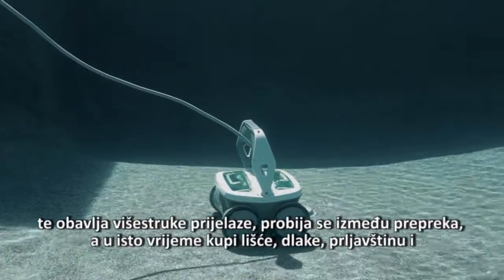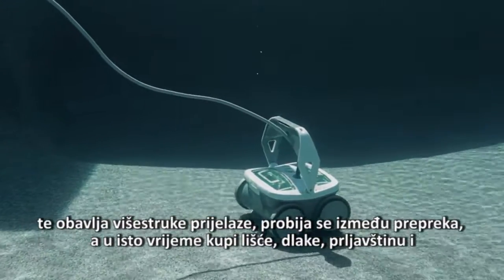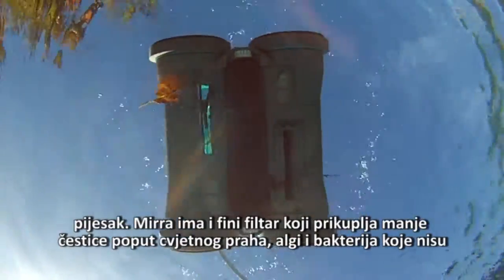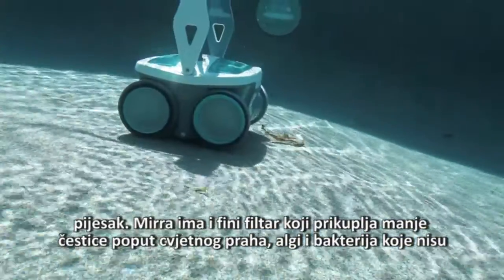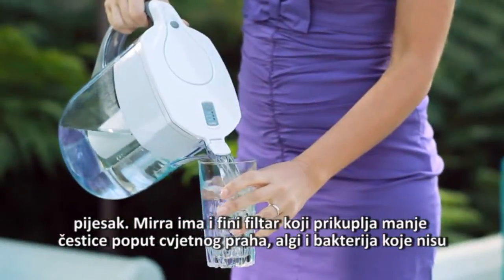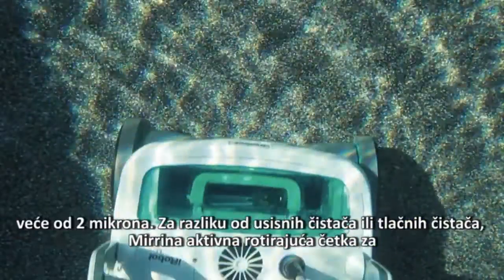Designed for any in-ground pool, Mirra makes multiple passes, navigating obstacles as it picks up leaves, hair, dirt, and sand. Mirra also has a fine filter that captures smaller nuisances like silt, pollen, algae, and bacteria as tiny as 2 microns.